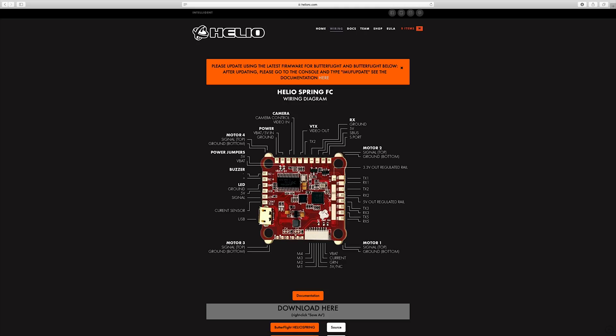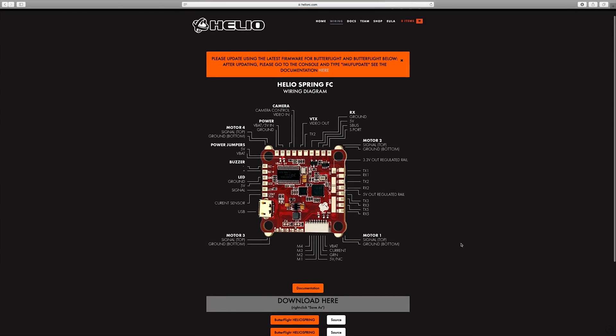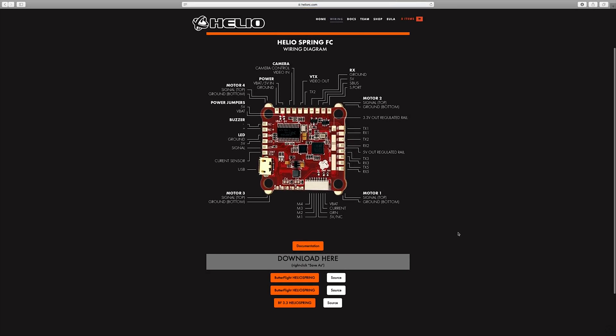It's got blackbox built into it that automatically starts logging as soon as you arm and fly — it has everything. And the best part is that the thing actually works. The most important thing is that if you do buy this, you want to download your hex file from the website. This thing is pre-configured with everything you need. It's got UART2 set up to wire in your receiver, and it's already set up for SBUS.